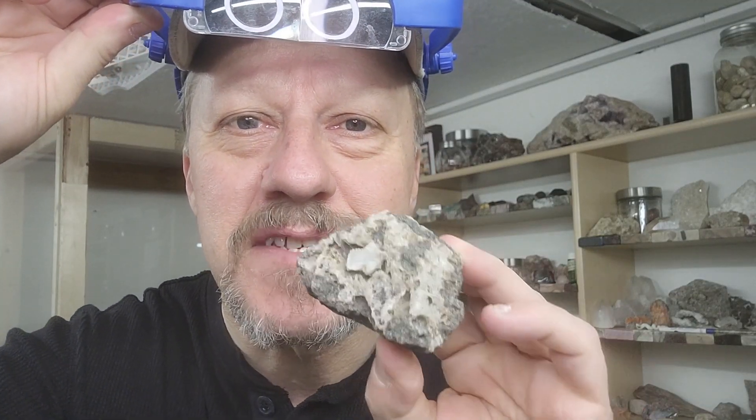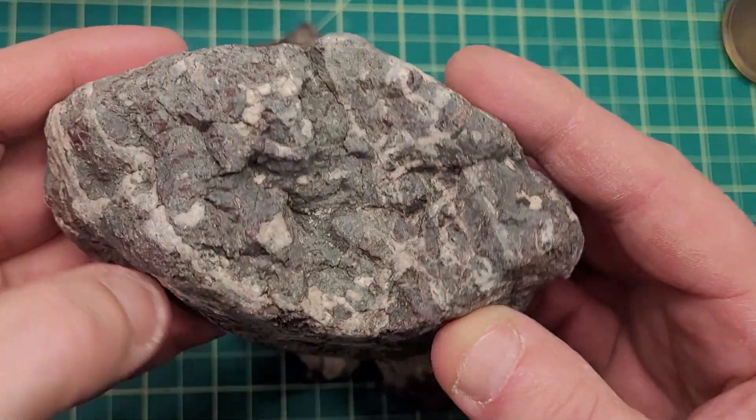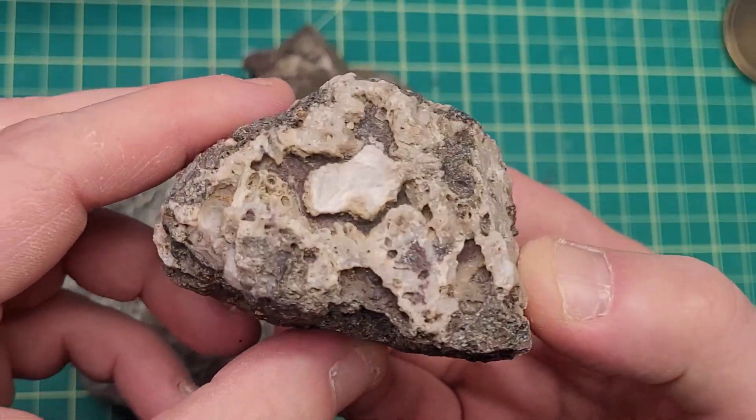Hi, Rick here, just looking at some rocks. I think we're gonna cut a few open today, and if you want to stick around and watch, I'd appreciate it. So these are the rocks from last week's trip that we took, and we don't know what's inside them. I would like to cut them open - might be a little bit of copper in here, I'm not sure, and some of them might have Lake Superior agate.